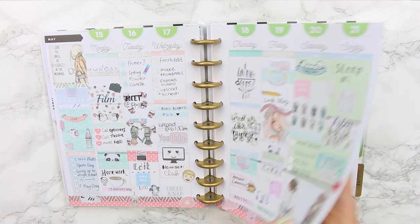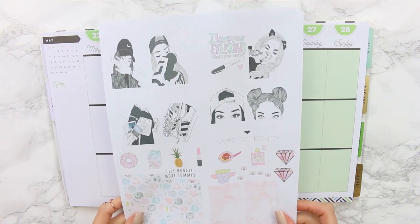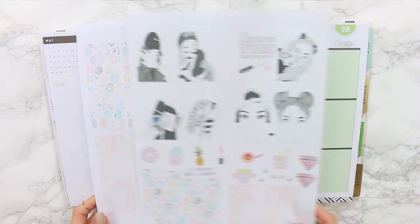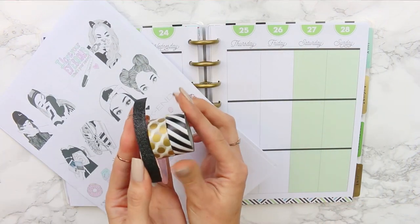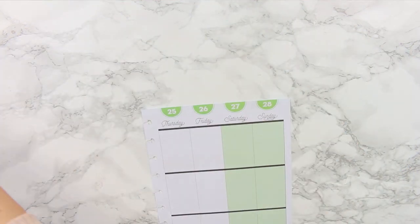Hi guys, welcome back to another Plan With Me. This week I'm going to be planning from the 22nd to the 28th of May. I'm using my own stickers again, I'm really sorry, but my Etsy order should arrive this weekend. This is the washi that I've chosen for this spread too.